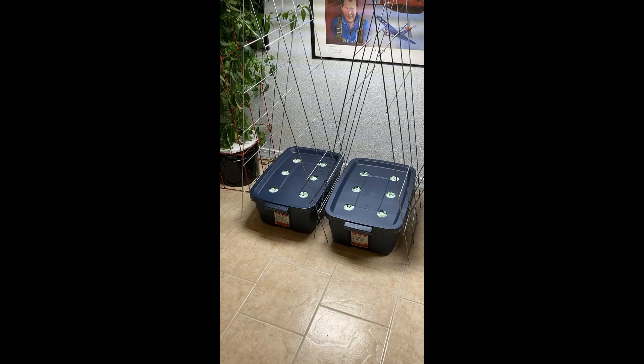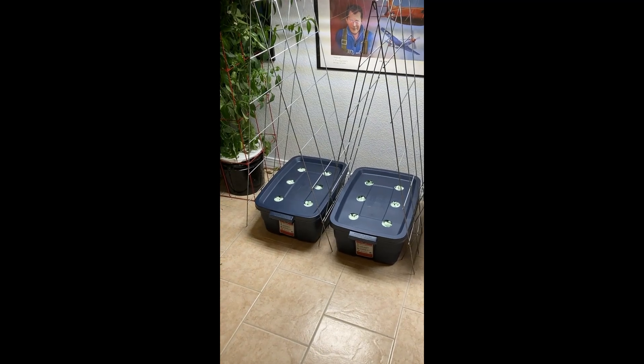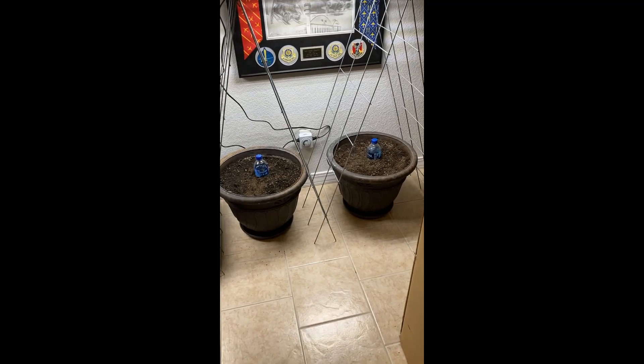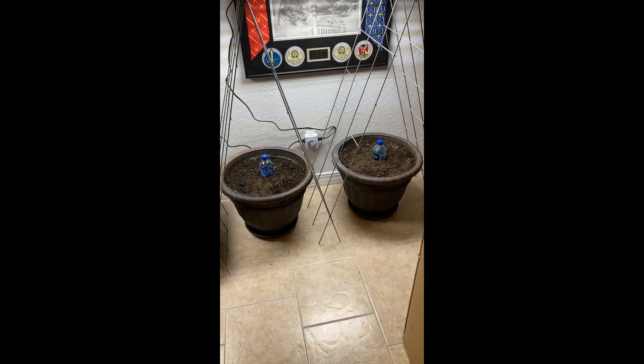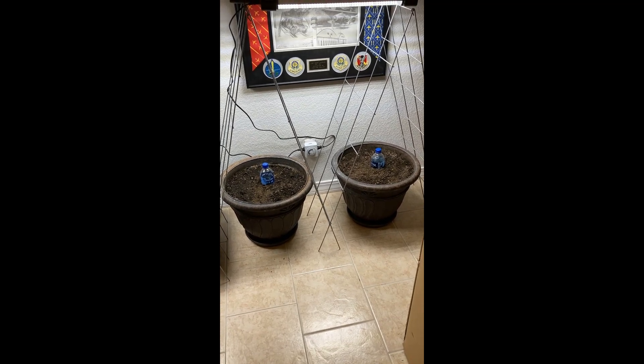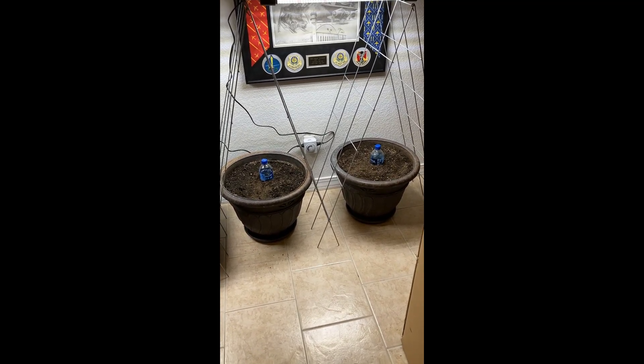Now we get to see who wins: hydroponic potato or dirt potato with the faulty watering system. Not quite sure why it did that, but I guess we'll figure it out eventually.